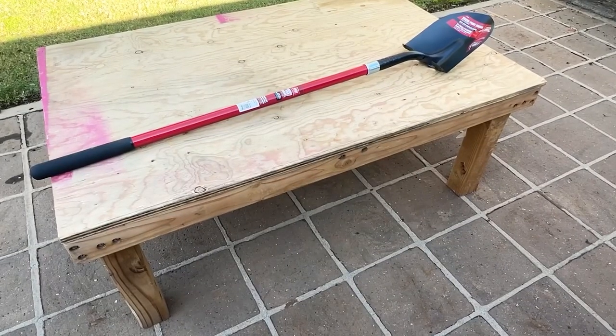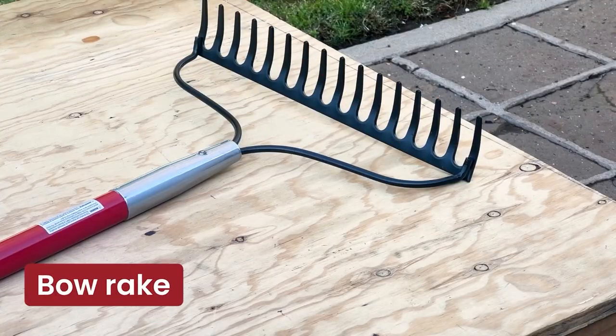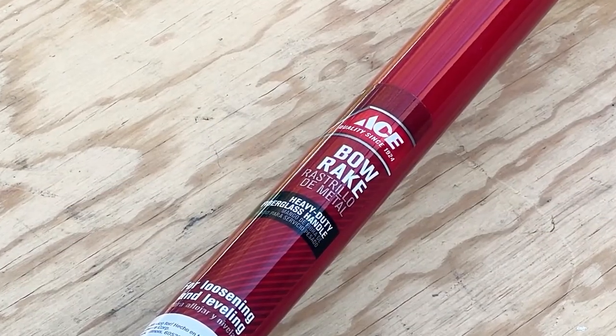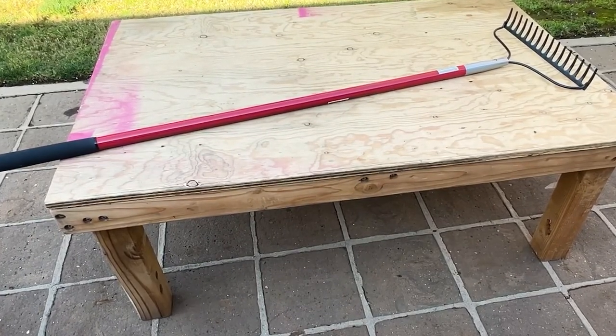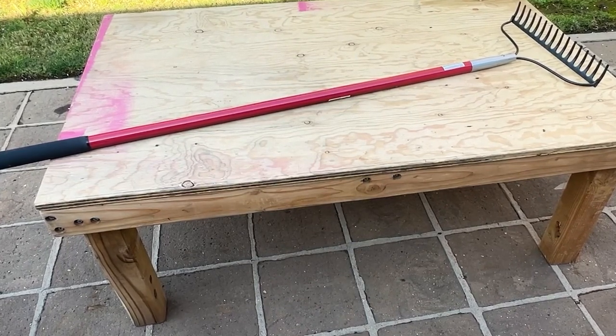Make sure to choose one with a comfortable handle and a durable blade. The Bow Rake is a fundamental tool for both garden and yard maintenance. Its sturdy tines are perfect for breaking up compacted soil, leveling surfaces, and gathering debris. The Bow Rake's versatility makes it really useful for maintaining a well-groomed landscape, simplifying garden beds, spreading mulch, and clearing leaves.